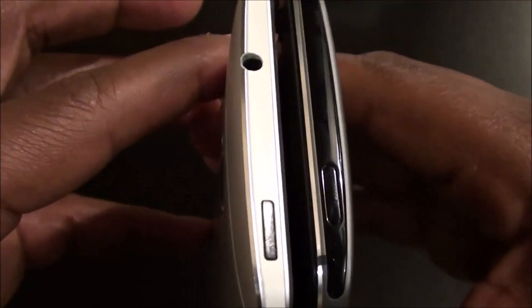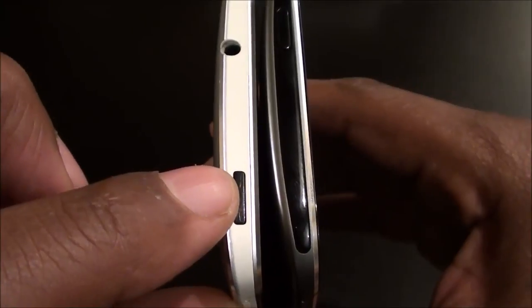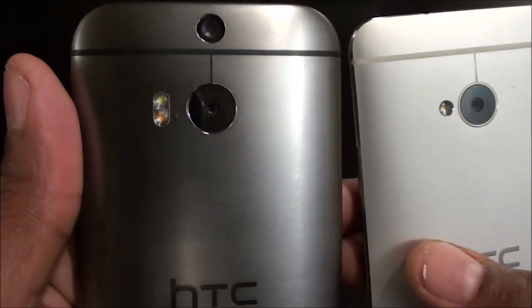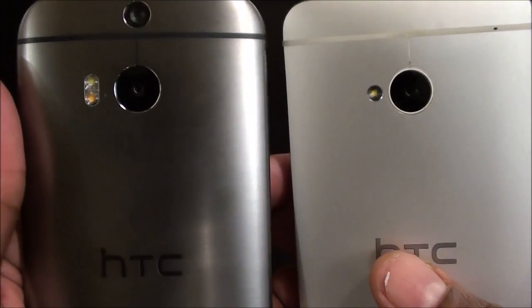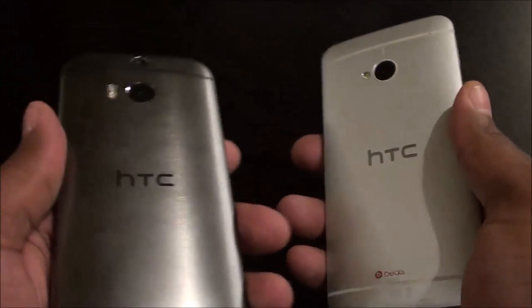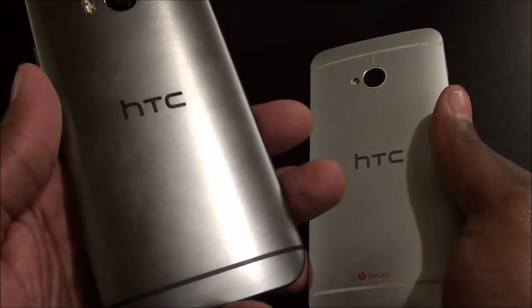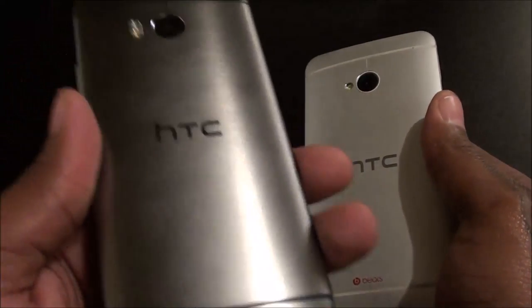Putting them side by side — on the M7 you had the power button on the left, on the M8 it's on the right. The M7's left-side button was actually the IR blaster; now you have a big IR blaster plus the power button on top, and the headphone jack moved to the bottom. On the back, you now have dual LED flash as opposed to the single LED flash. The M7 had Beats Audio but the M8 has BoomSound — personally I can't really tell the difference in logo, but the M8 is definitely louder than the M7.